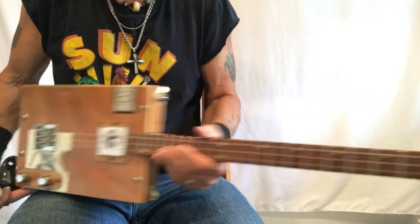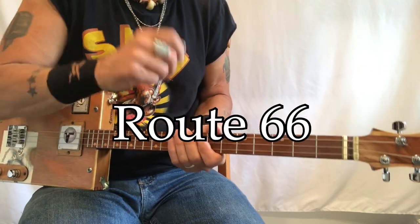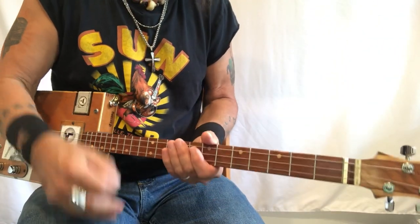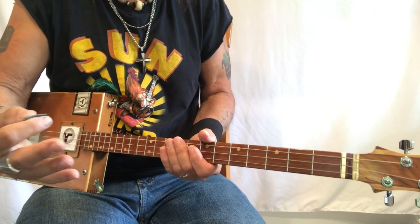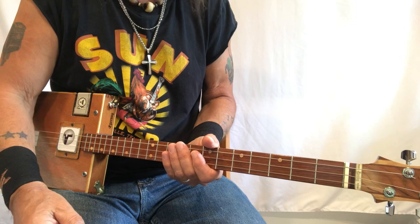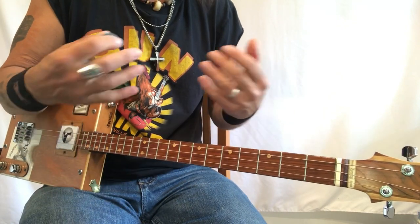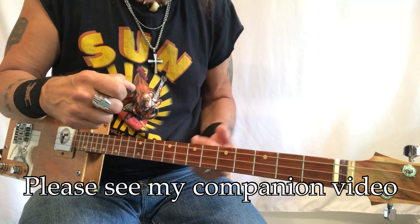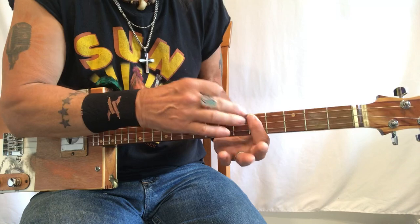Hey hey hey, Uncle Mark in the Mothership, three-string cigar box guitar. This is Route 66. There are so many ways to play this. Chuck Berry plays it in B-flat, John Mayer plays it in G, Nat King Cole who made it famous played it in G, Asleep at the Wheel plays it in F, and I tend to play it in C.